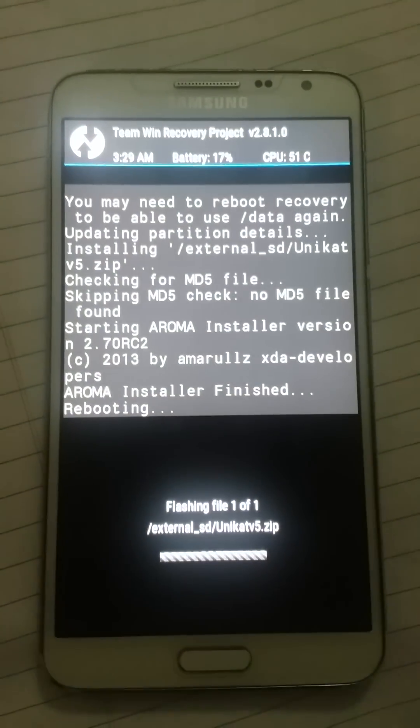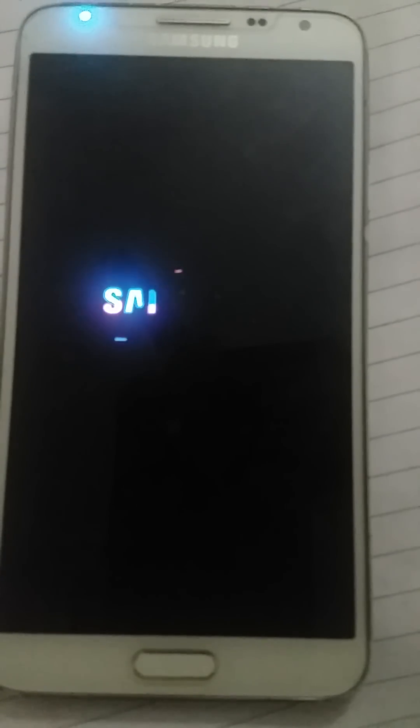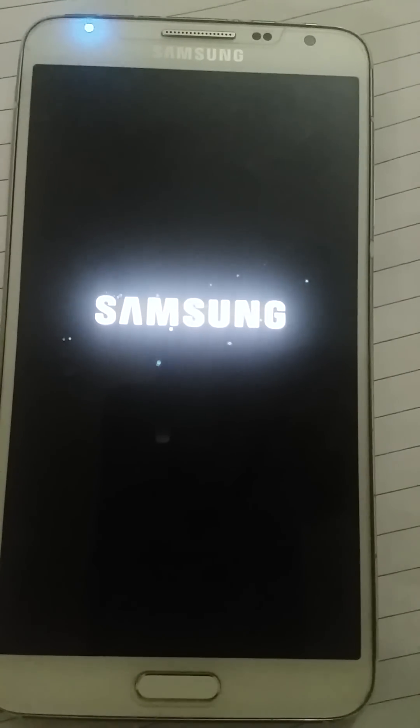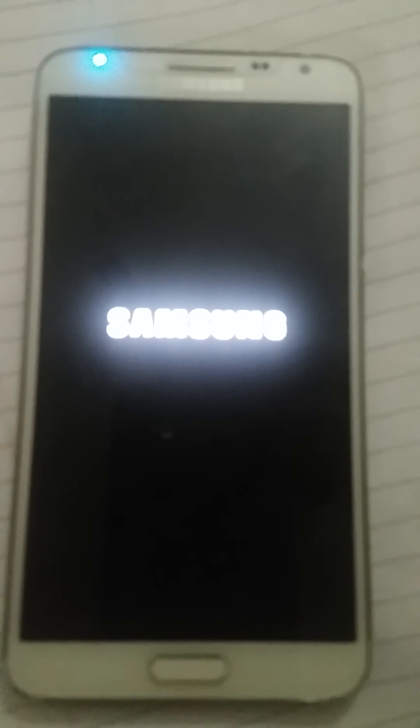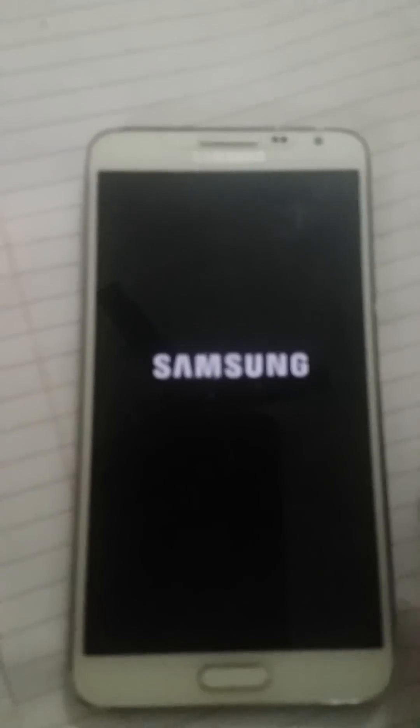Okay, next, finish. It got installed — I can see it here. It is booting up now. It might take just one minute. It's finally booting up — it got booted up.